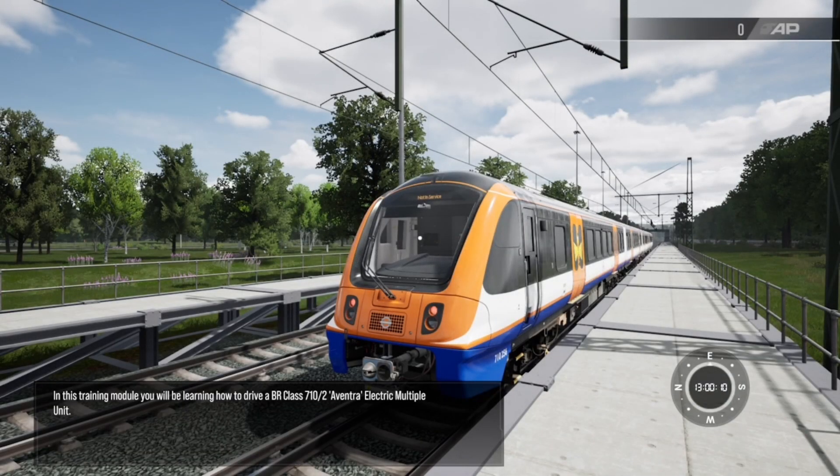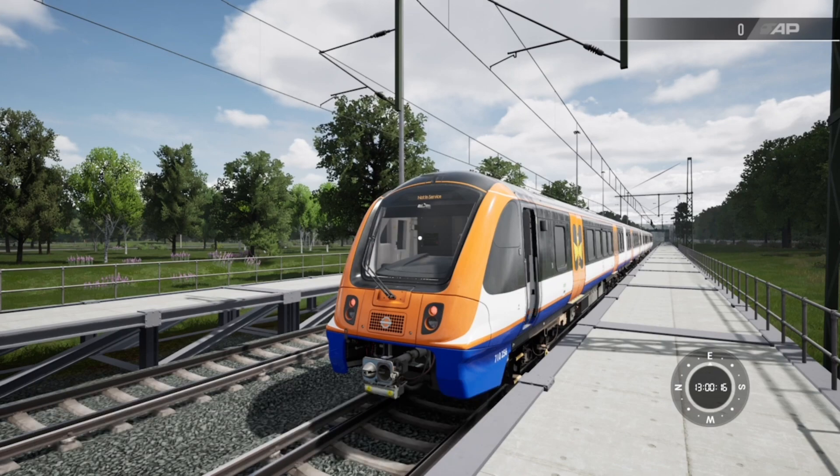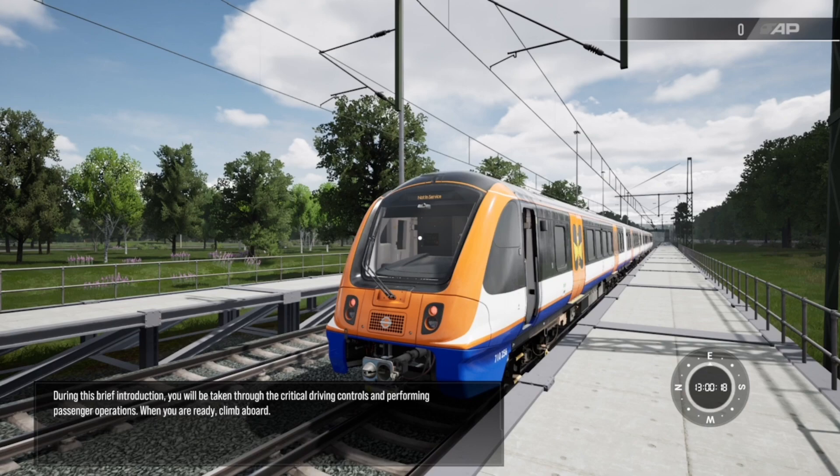In this training module you'll be learning how to drive the BR Class 710/2 Aventra electric multiple unit. During this brief introduction you'll be taken through the critical driving controls and performing passenger operations. When you're ready, climb aboard.